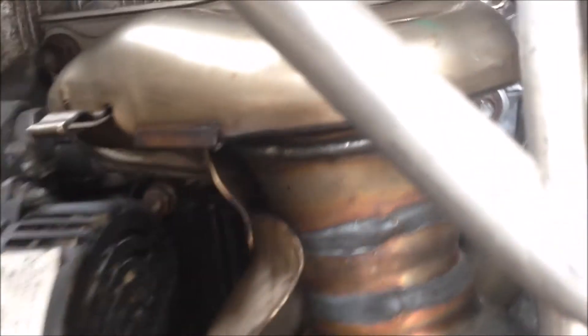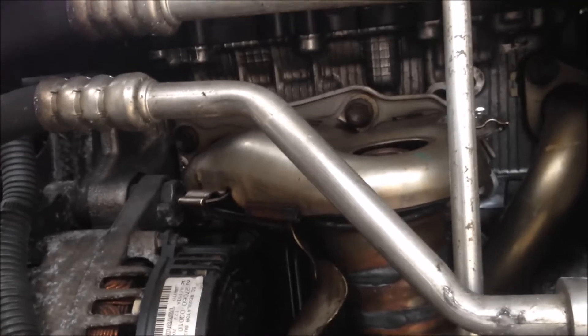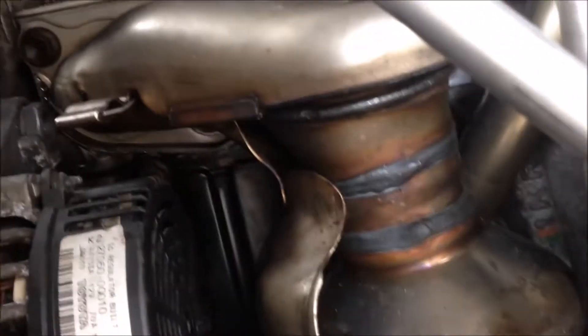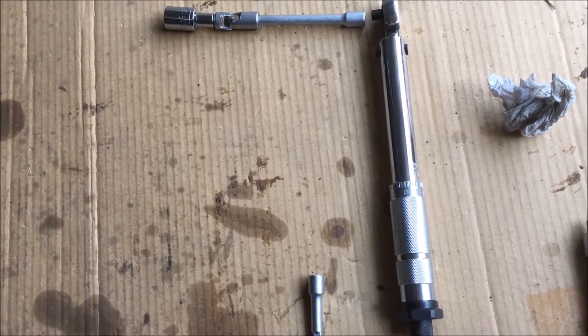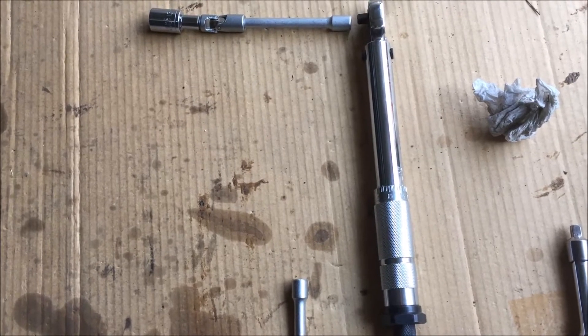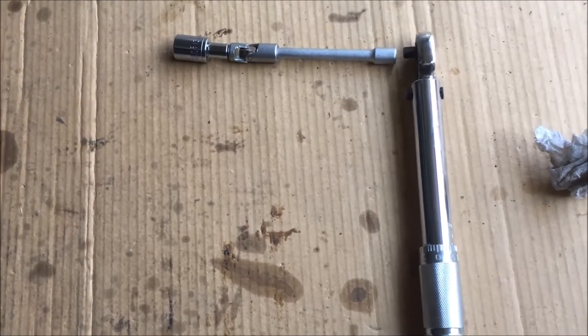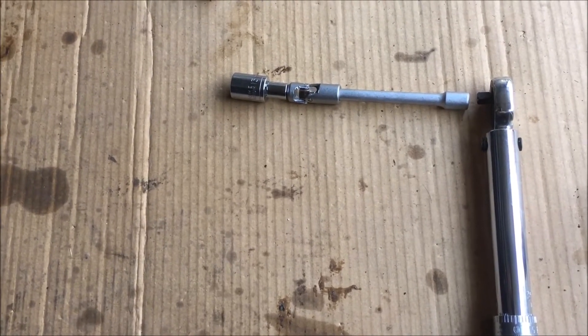As you can see here, the bracket is in the hole and everything is in position. Next, I'm going to tighten the bolts and nuts up. These two bolts and two nuts for the cat should be tightened to 24 newton meters. To tighten them, I'm using a 5 to 25 newton meter torque wrench, extension, flexible link, and a 12 millimeter socket.